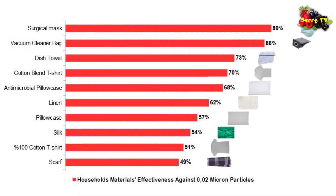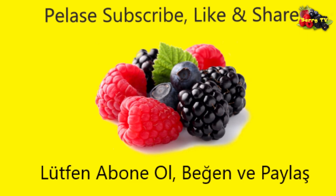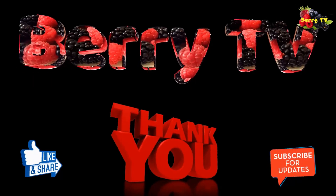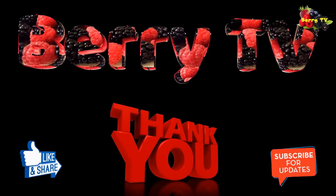Doubling the layers of material for your DIY mask gives a very small increase in filtration effectiveness, but makes the mask much more difficult to breathe through.